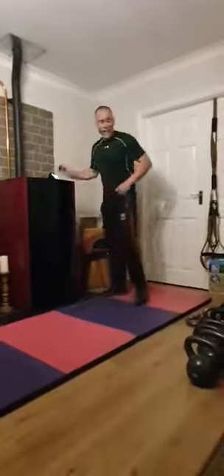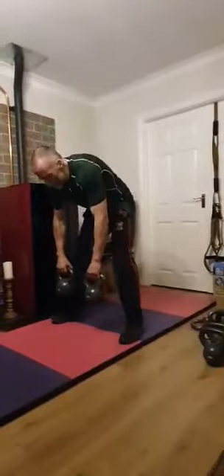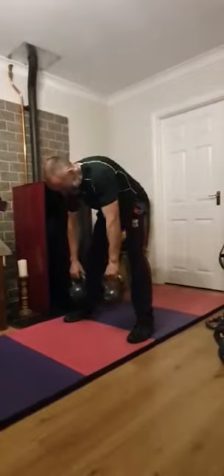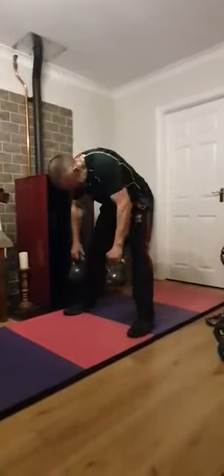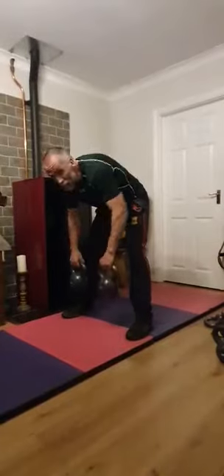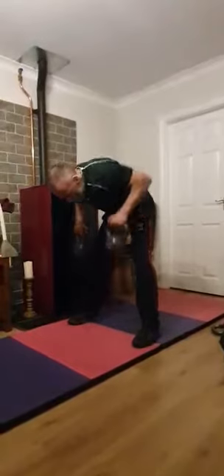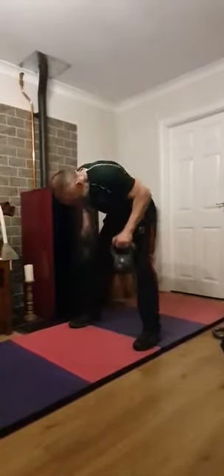Going into a row next. I'm going to grab the kettlebells for this one. Get that back straight, head up, knees slightly bent.